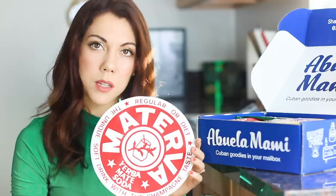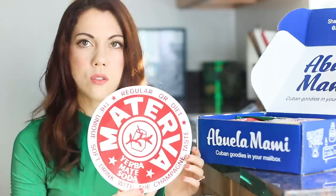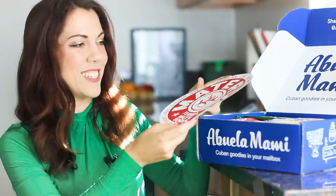Oh my god, this is amazing. It killed me, but if you have not had Materva, you haven't lived. This was actually my abuelo's favorite soda of all time. It's just a giant sticker — I'm just gonna put it on my refrigerator.